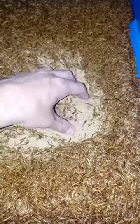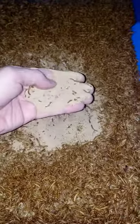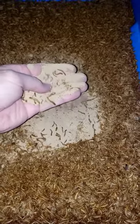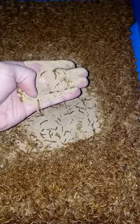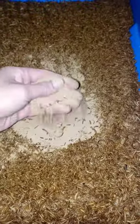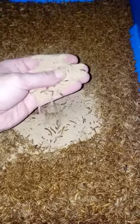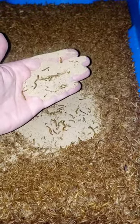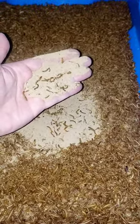I move this around. This is mealworms and frass. There's no bran in here. There's no fluff, no nothing except bran and mealworms. Proper management of the farm will get you good results without a lot of work, as long as you put the work in up front.